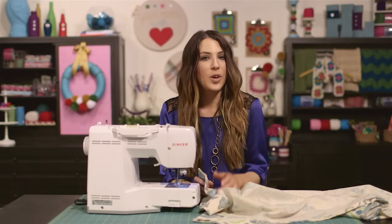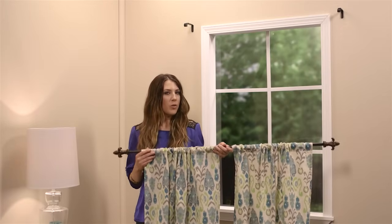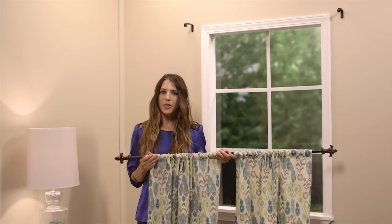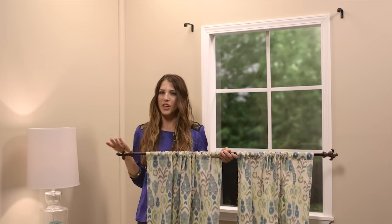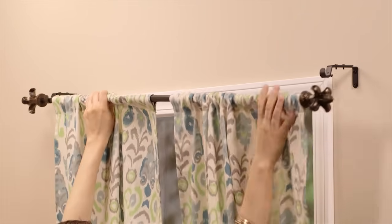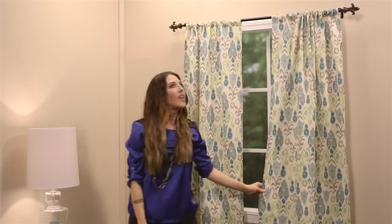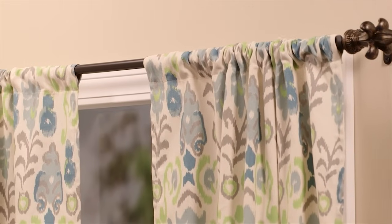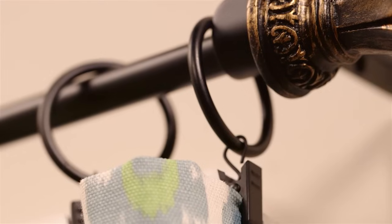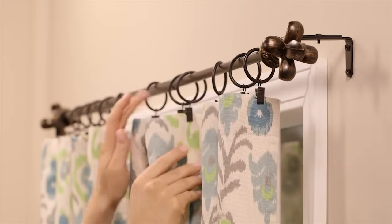Your panel is finished! Now just sew up the second panel the exact same way. Once you're done sewing both panels, insert the curtain rod of your choice into the rod pockets, and all that's left to do is hang your curtains. How cute are they! And they were so simple to make! With your curtains sewn this way, you can easily change up the look by taking the rod out of the rod pocket and hanging the curtains using clips instead — two totally different looks with the same curtain panels!